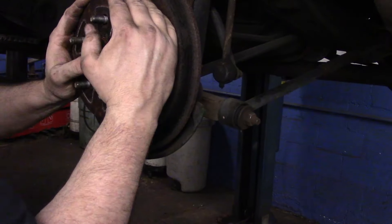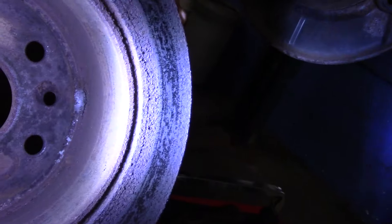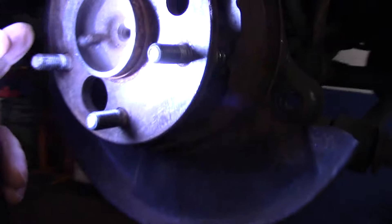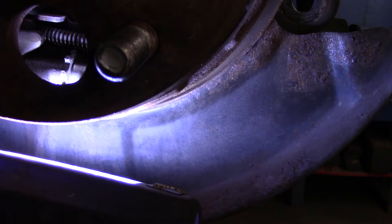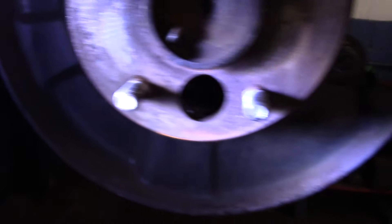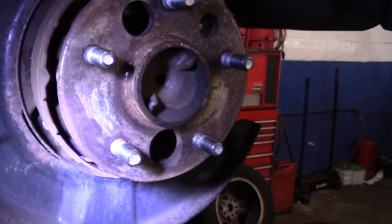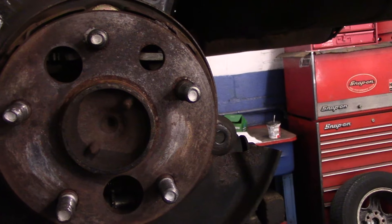I'll show you what that star adjuster looks like. In here on the side, you can see all that rust — that's what's actually holding the rotor on the vehicle. The star adjuster is right inside there — it's just a star wheel. You get in there with a screwdriver, rotate it, and it backs off the adjustment on the parking brake shoes. As you can see, these parking brake shoes are dead. But this rotor is as tight as it gets and it's not going anywhere.